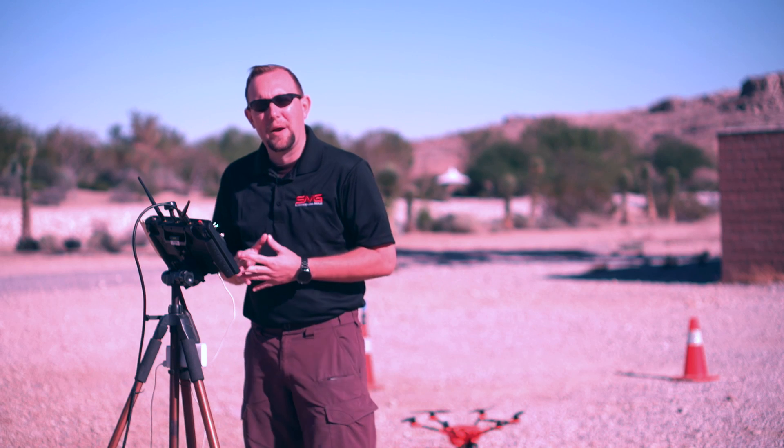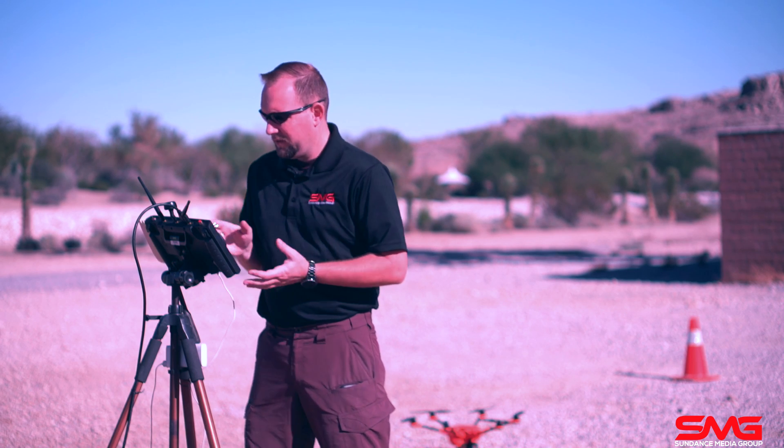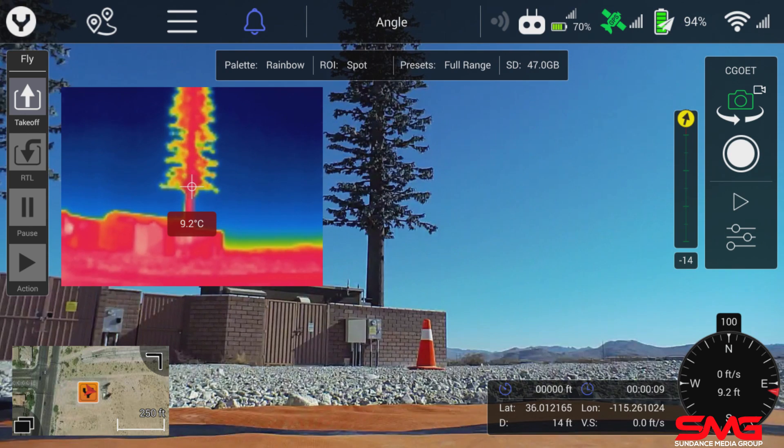A few things you're going to notice when you power on the H520 and the Seago ET is that it's going to show you both the 1080p low light and a thermal image. Here on the screen you can see that we actually have the 1080p and the thermal as a picture-in-picture.